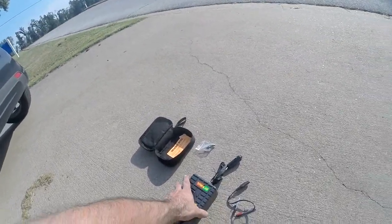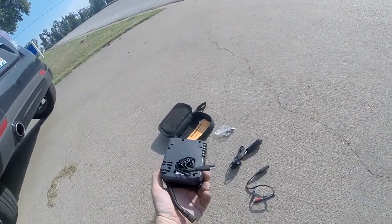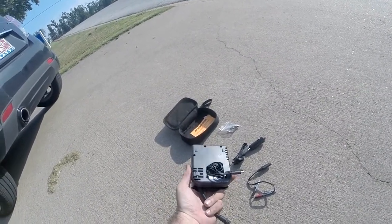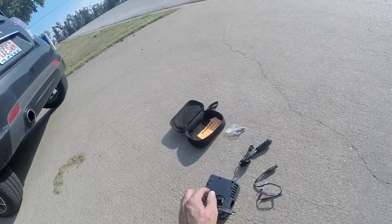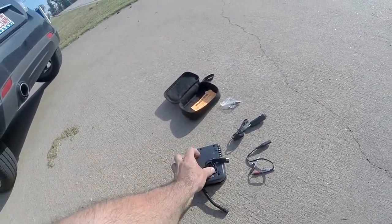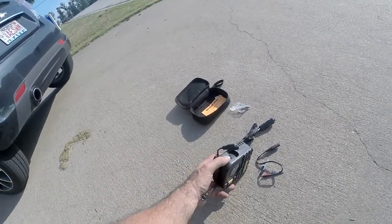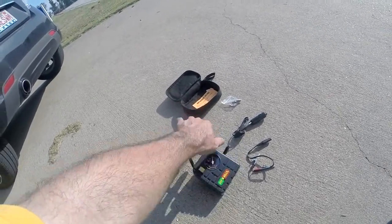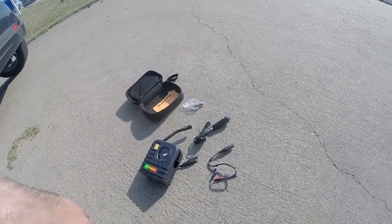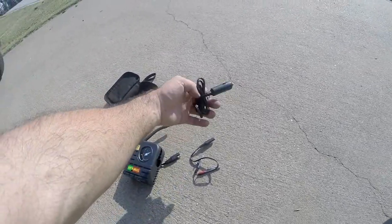Anyway, this is the air compressor. As you can see, it's got this little thing in there and a cord in the back, which is a pretty long cord. I struggle just to get this stupid thing out.